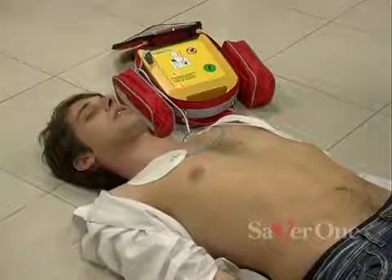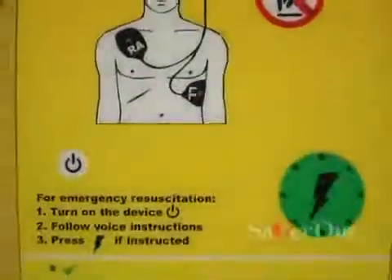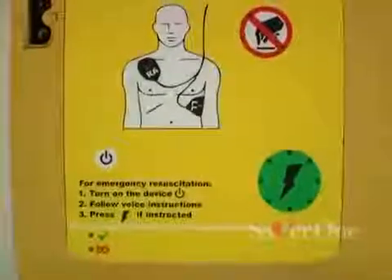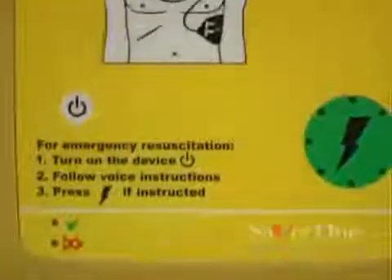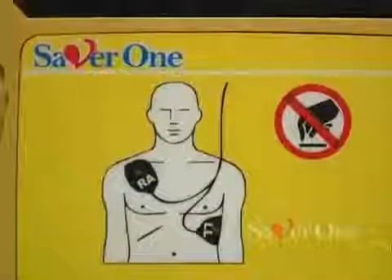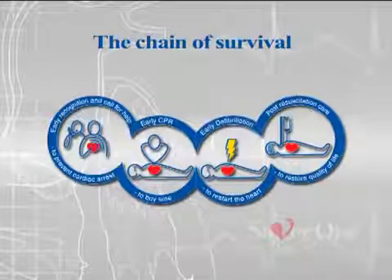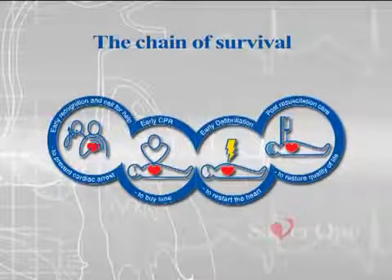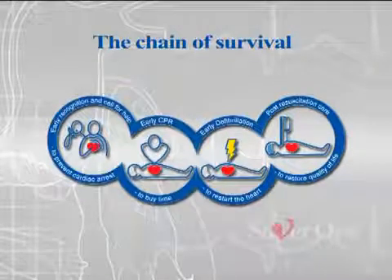Thus, the need of using a defibrillator like the Saber One, made to be an indispensable device, which allows everybody to save the life of a friend, a colleague or anybody who may need it. The ERC recently issued a step-by-step guideline in order to have the maximum chance of success in saving lives. All these steps are called chain of survival.